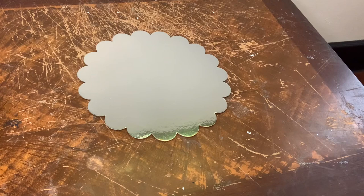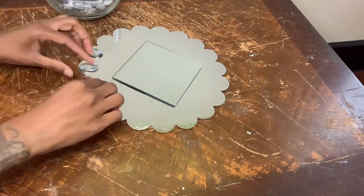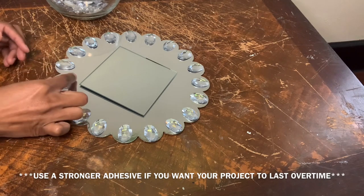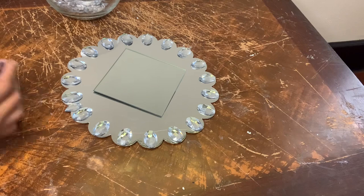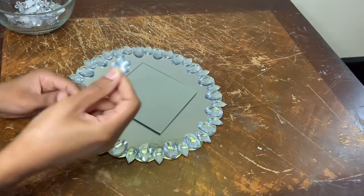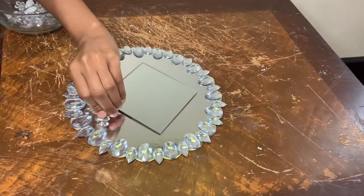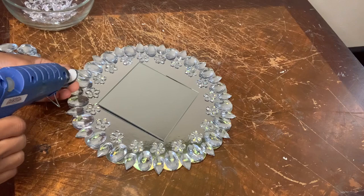For this next project I'll be using another cake board and this time a square mirror. I'm using these gems that I purchased from Michaels a while ago and I'm gluing the oval shaped ones around the edges of the cake board. I'm also going to glue these teardrop shaped ones around the edges as well. Now I'm gluing these flower shaped gems right underneath the gems that look like teardrops. Then I'm going back to using the oval shaped ones and gluing these around the edges of the mirror.